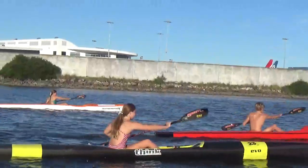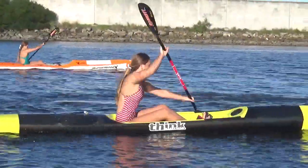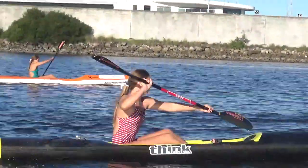Olivia here. Good start to your paddling. First session, you're starting to get some twists out of your body.